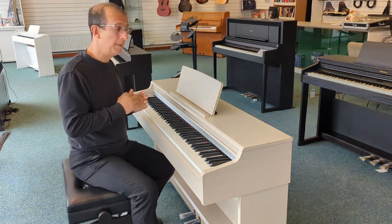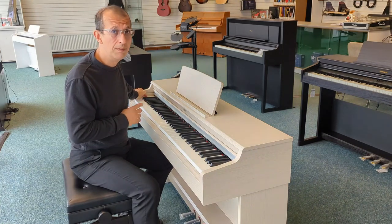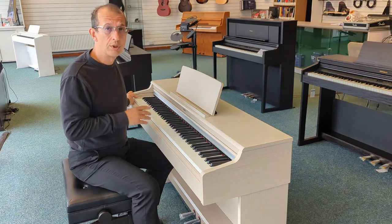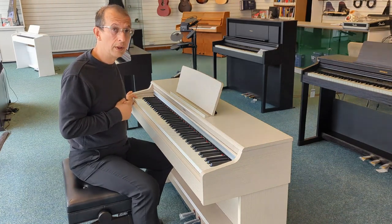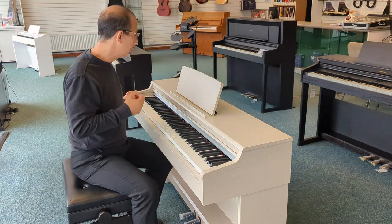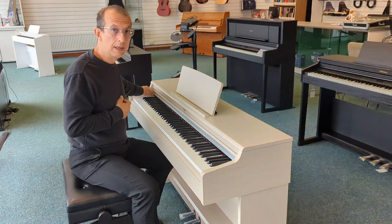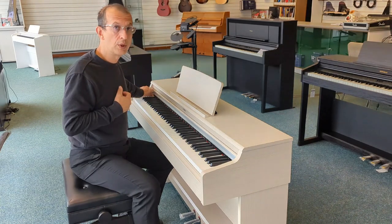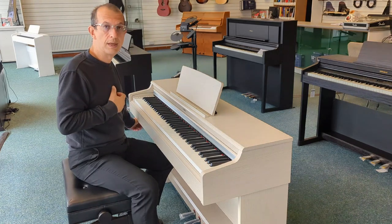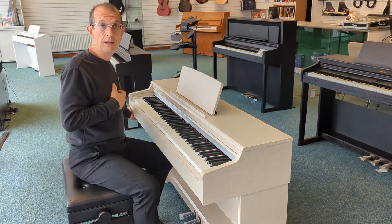A few other notable features: we also have a built-in metronome, a very handy feature. We have a built-in song recorder — a two-track song recorder built into the instrument, great for practising and then playing back and overlaying that track. We have built-in demo songs as well, a number of classical pieces that you can enjoy. And just under here on the left-hand side, there's a very convenient headphone hanger and also two headphone sockets.